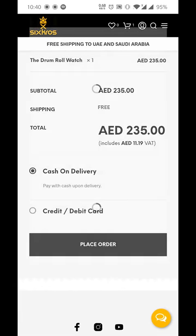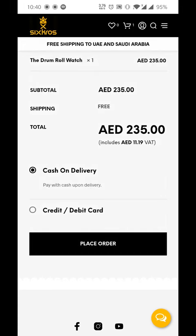If I tap on cash on delivery and then click on place order, it will automatically give me an invoice because it's cash on delivery — I don't have to put my card or debit card details in there.